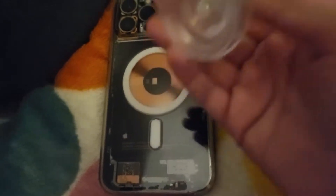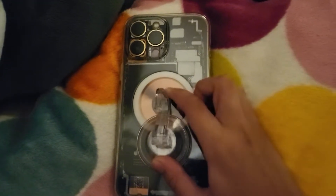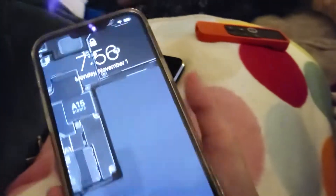So first you get a suction cup and then you just stick it on there. Make sure it's on securely and then boom, you are done.